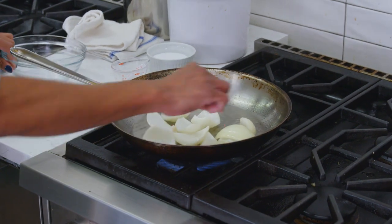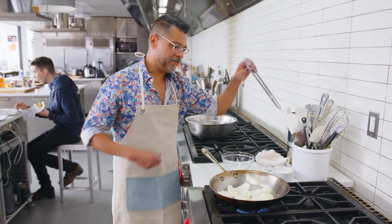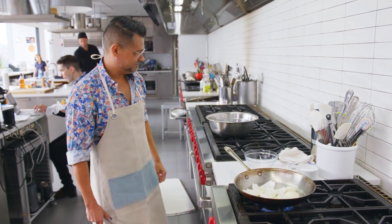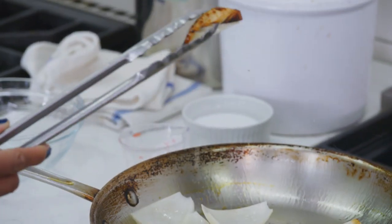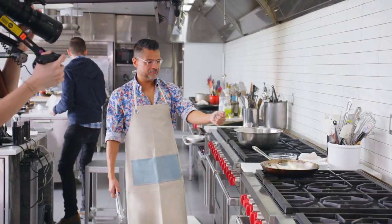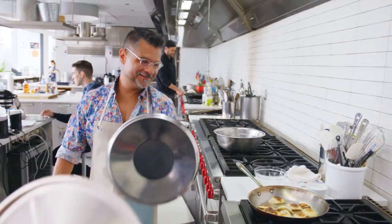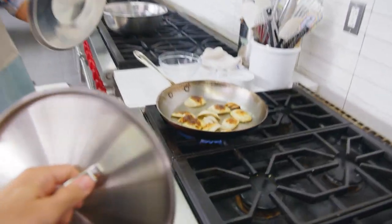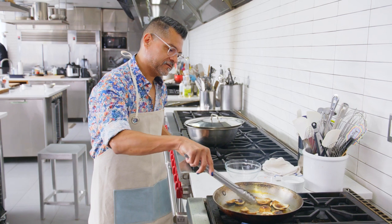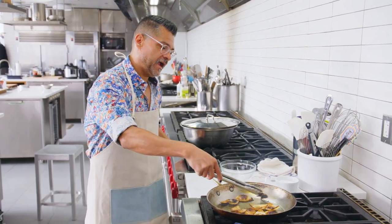That is the sound that you want to hear. They're going to dance around and you're going to want to pull them, but don't. Stand back because they will pop. You want it much darker than that — you can actually get a lid to a pot and use it as a shield. This oil that we're charring the onion in is going to be used to refry the beans after we puree them.